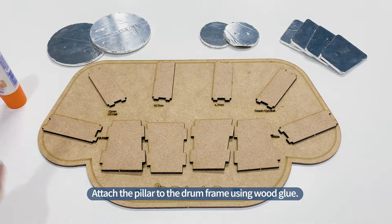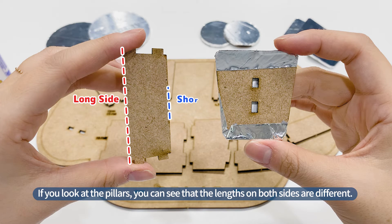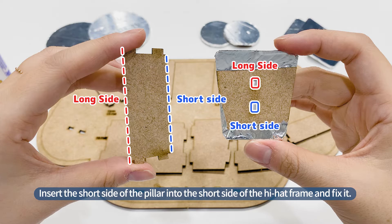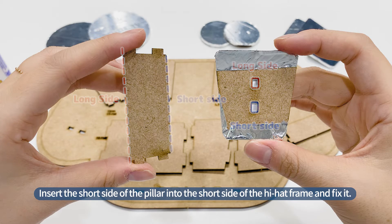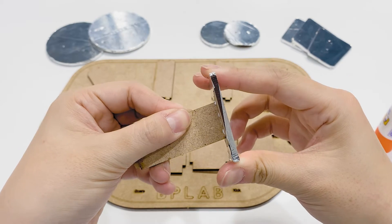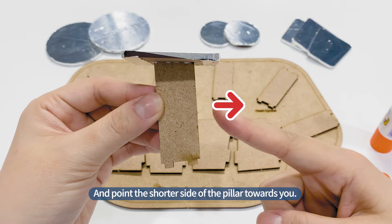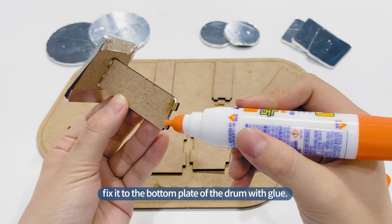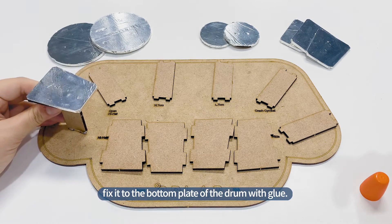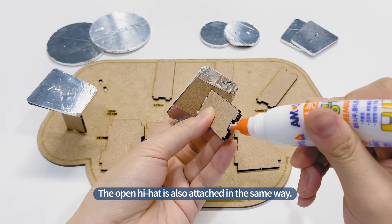Attach the pillar to the drum frame using wood glue. Start with the hi-hat on the far left of the drum. If you look at the pillars, you can see that the lengths on both sides are different. Insert the short side of the pillar into the short side of the hi-hat frame and fix it. Secure with wood glue, and point the shorter side of the pillar towards you. Fix it to the bottom plate of the drum with glue. The open hi-hat is also attached in the same way.